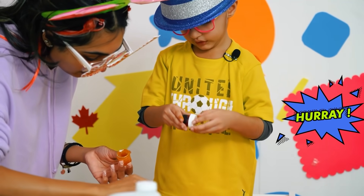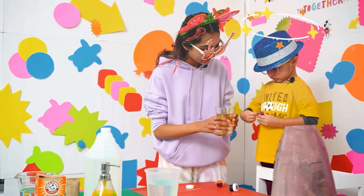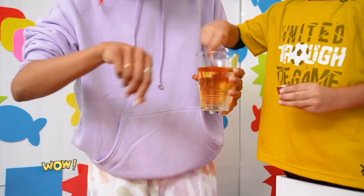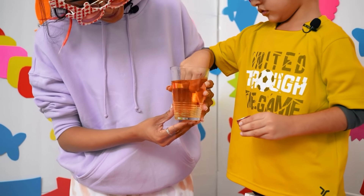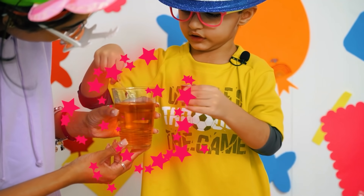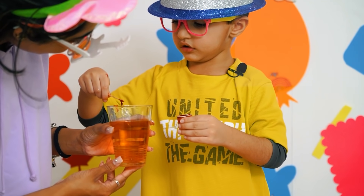First, we need pink color! Mix, mix, mix! Whoa! What color is it now? It's something that's cool! Is it orange? Pink!